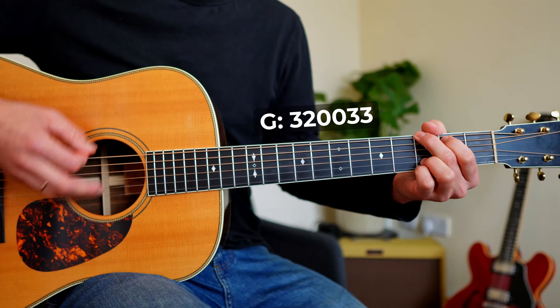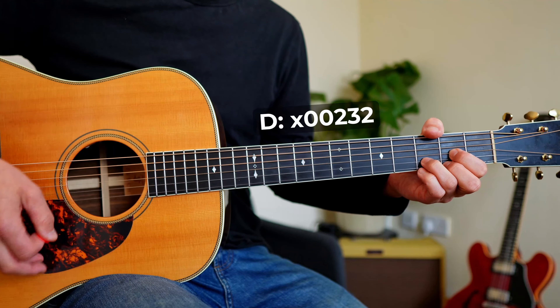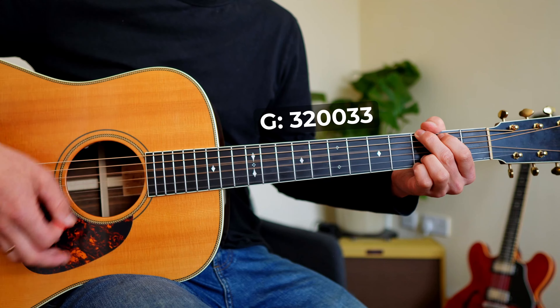Most of us guitarists start by strumming open chords, often in the key of G. If you want to dig deeper, if you want your strumming to sound more melodic, if you want to play melodies and all that, then this scale here is going to make that happen.